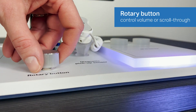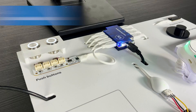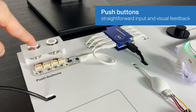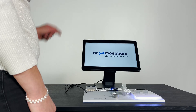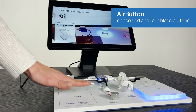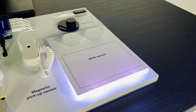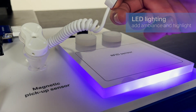A rotary button, typically used to control volume levels or to scroll through on-screen content. Push buttons with controllable LED rings for straightforward user input and visual feedback. Our XCEF air button sensors, facilitating concealed and touchless button solutions. And sophisticated LED lighting, to add ambience and product highlighting.